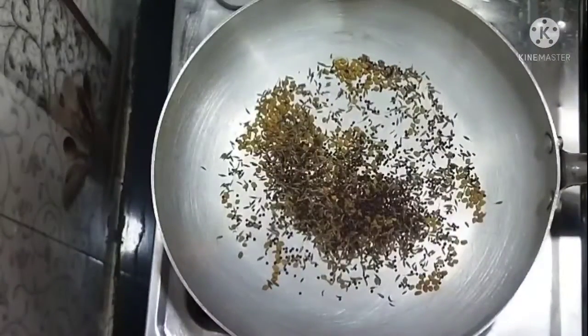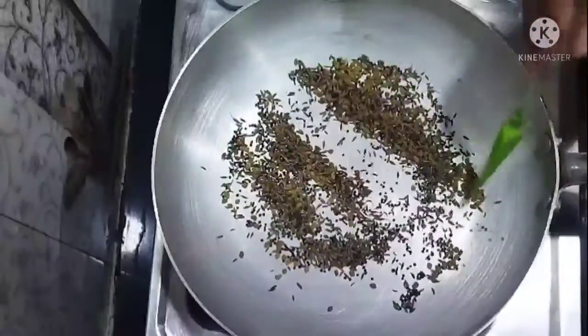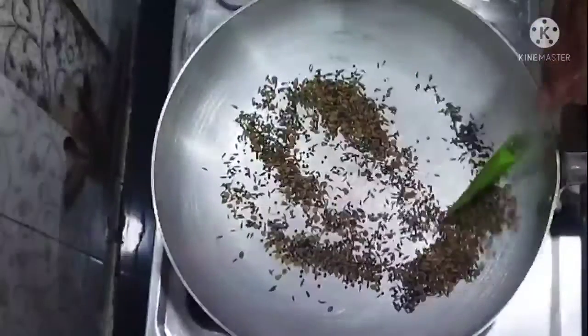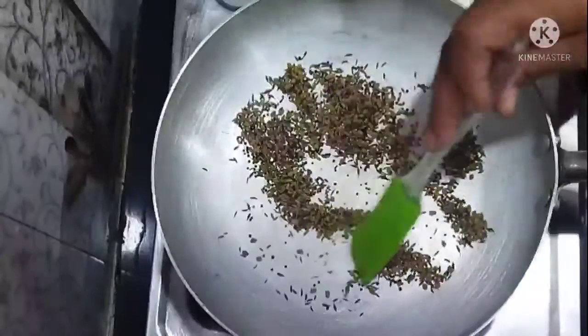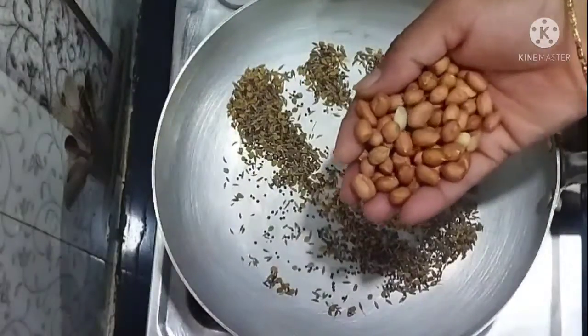Pour water and stir it. Pour water while it is thick. Then we will pour water.